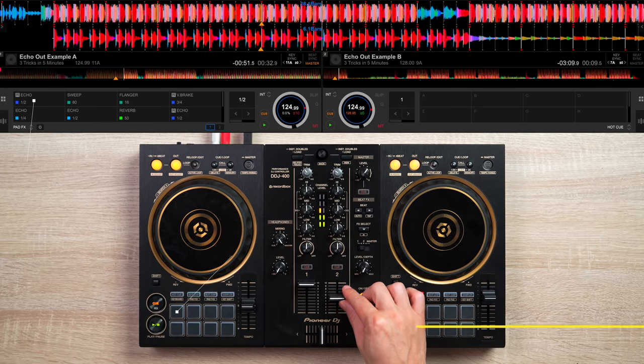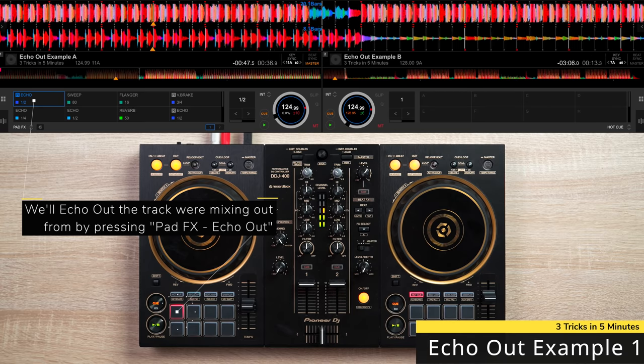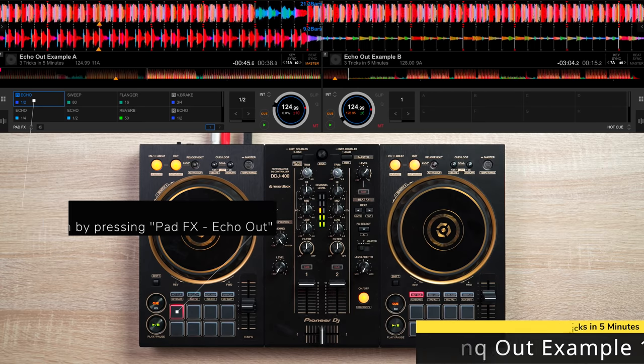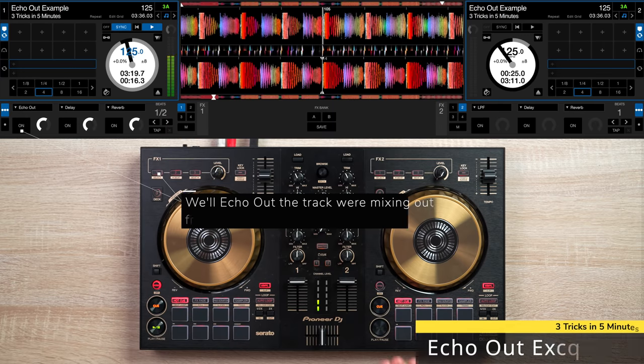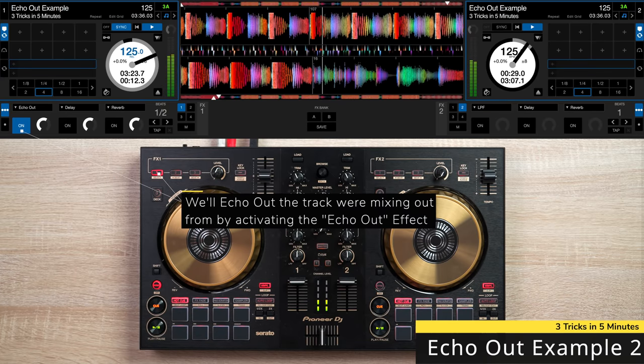The next trick involves using the echo out effect, and this effect can smoothen out your transitions and save your mix if you botch up a blend. Here's how to get this effect on Rekordbox DJ.